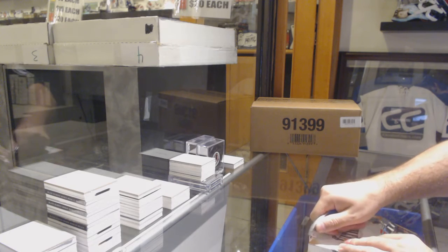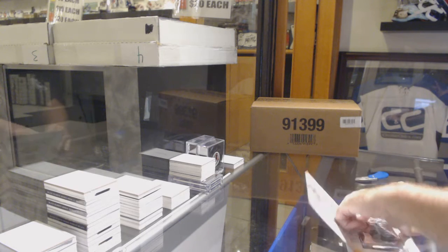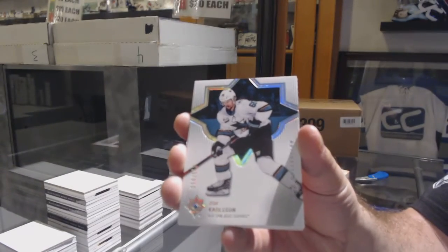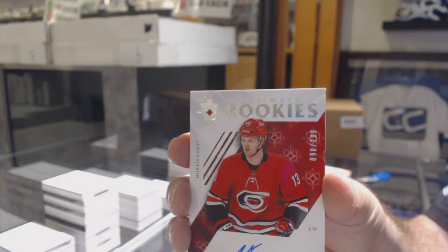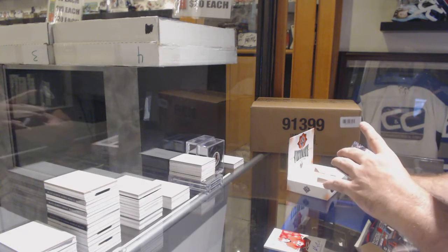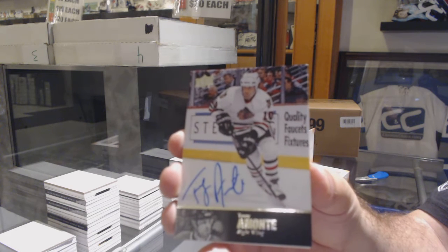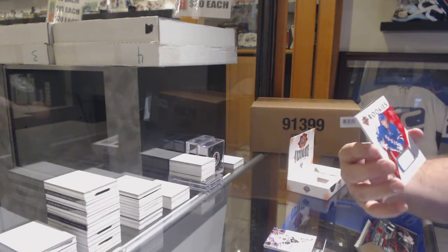Here we go, have fans — 18 box of Ultimate. We've got a base #149 of Eric Carlson, a rookie auto of Warren Fogle, and a legends autograph of Tony Amante. We've also got a rookie jersey of Elias Anderson.